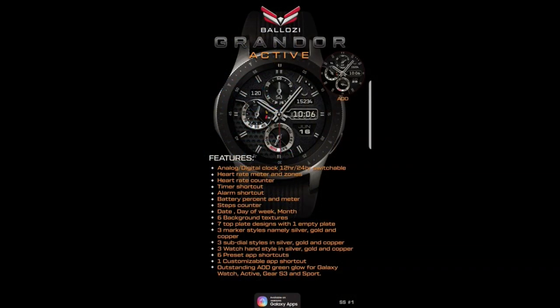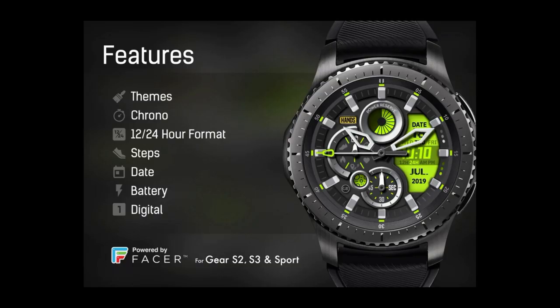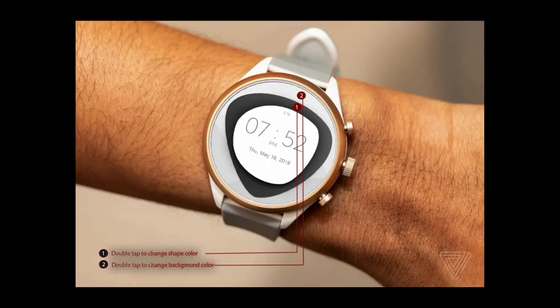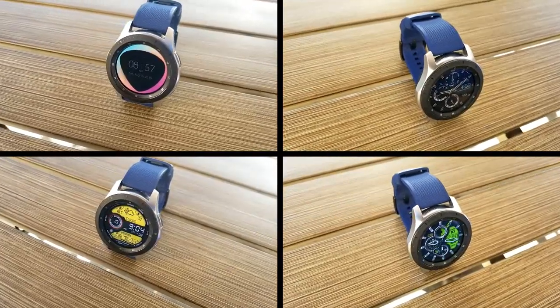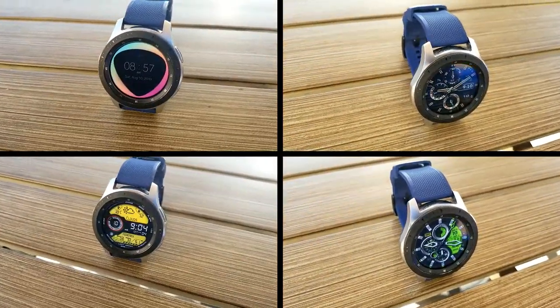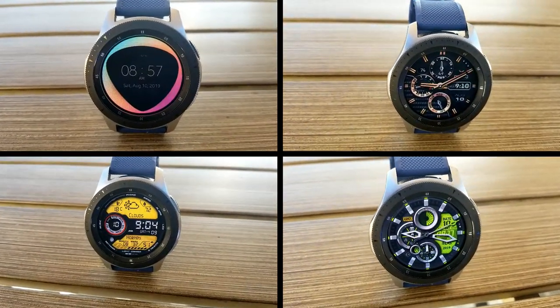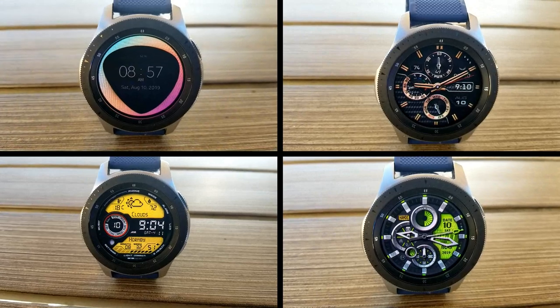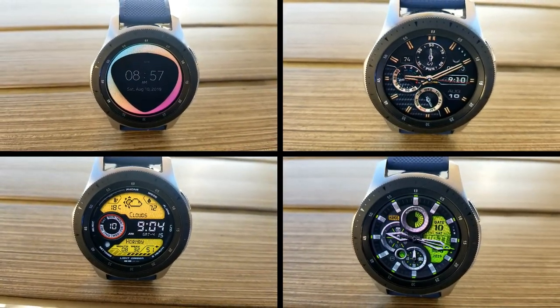Those are the free faces you can pick up right now from these four different developers. Remember, some promos are ending very soon so make sure you grab them as soon as you can — the direct links to all four faces are right in the video description. On a side note, I'll be in Seattle for work next week, so there will be a few pre-recorded reviews coming out. Make sure you follow me on Instagram as I'll be providing updates while I'm out there, and maybe some surprises as well — the link to our Instagram is right below.